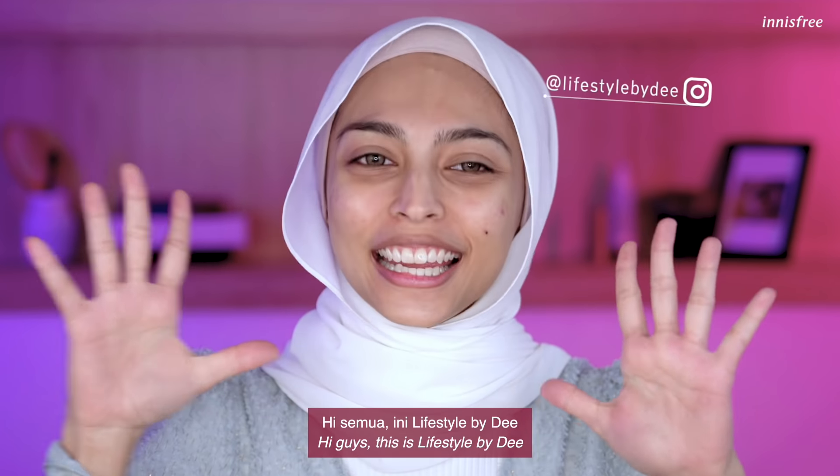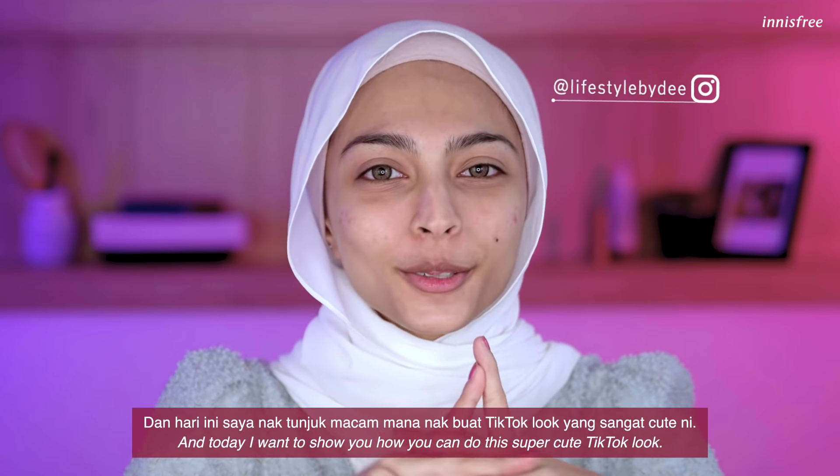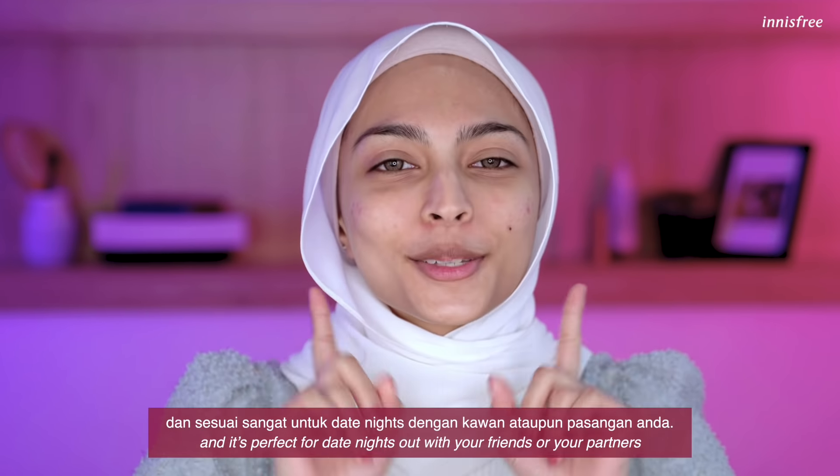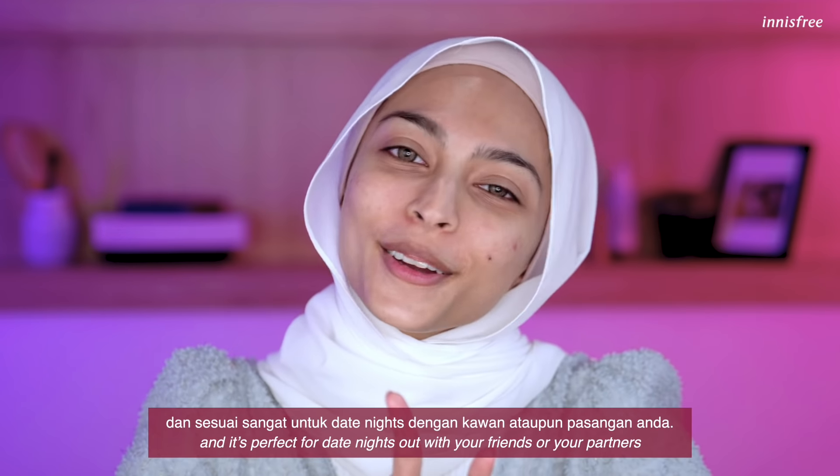Hi guys, this is Lifestyle by D and today I'm going to show you how you can do this super cute TikTok look. It is fun, it is glittery and it's perfect for date night outs with your friends or your partners.